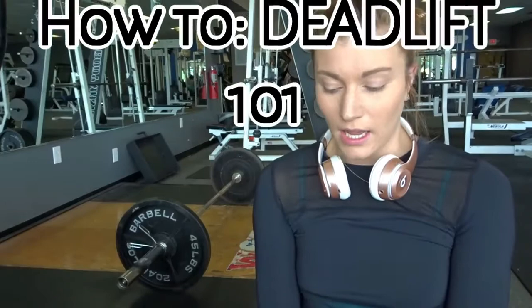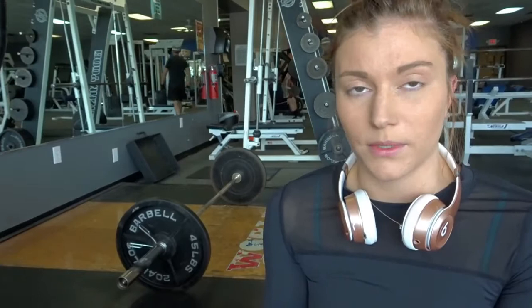Today I'm going to show you how to properly deadlift. This is going to be a pretty light weight for me, but I want to make sure that I'm showing you guys correct form and making sure that you're not getting injured. Obviously weight comes with form, and making sure that form is correct should take precedent.